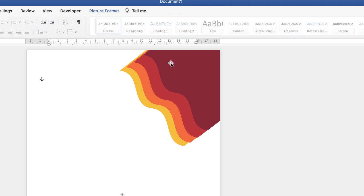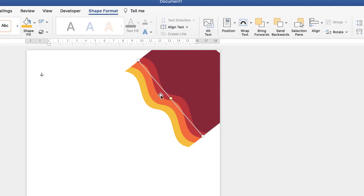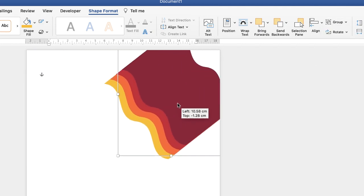Now once we're happy with the colours, we need to just fit this shape into the corner. What we'll do first is just align all the shapes. Once you're happy, we're now going to group these — click on this shape here, hold your Command or Control key down and click on each of the other shapes to highlight them all. Go up to the Group icon, click on the drop-down and select Group.